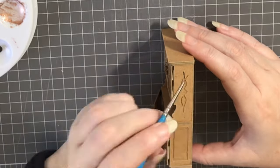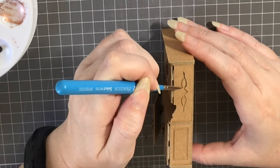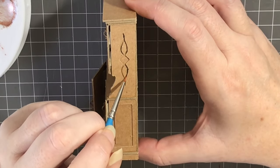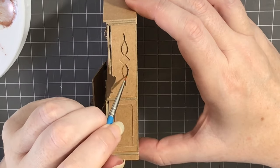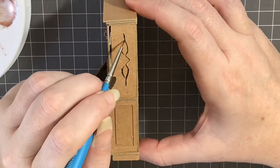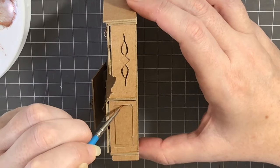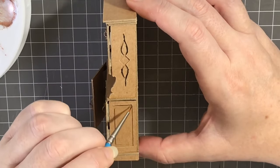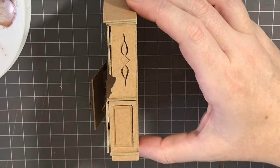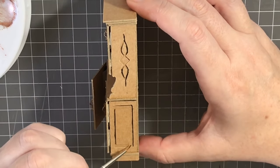First up, I'm starting with raw umber and I've taken the smallest brush that I have and I am accentuating the natural shadows with this darker color. The reason for this is because I am going to also be using burnt umber, which is also naturally a dark color, and if I paint the whole piece in that one dark color it may take away from the carvings that we've made. So by using the raw umber and just highlighting the natural shadows, we can make sure that they'll stand out. It's good to get the color inside the grooves as neatly as you can.